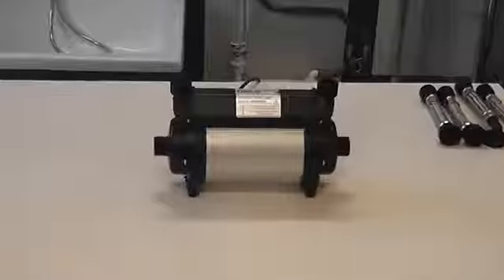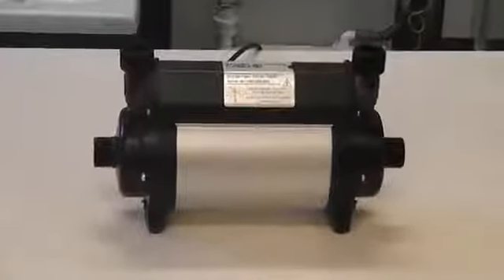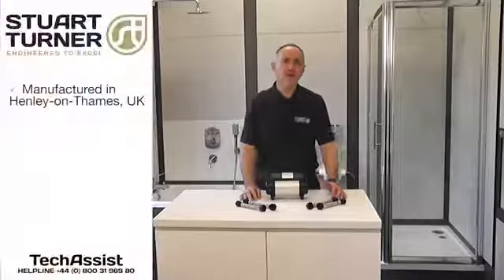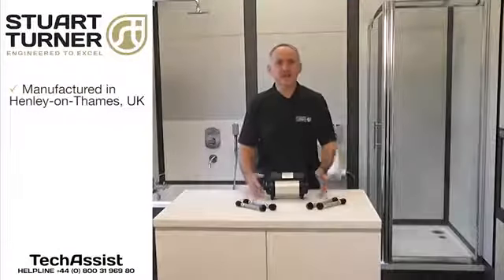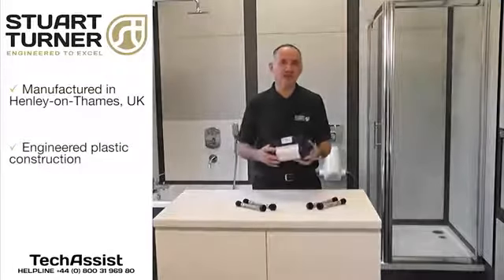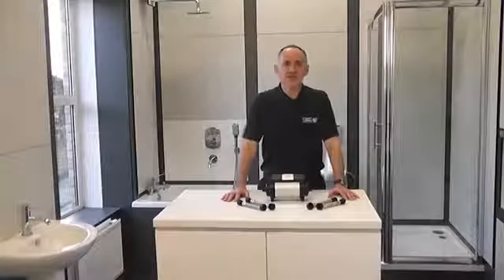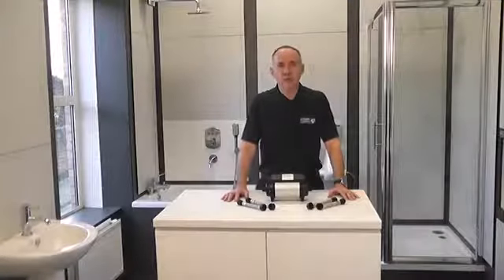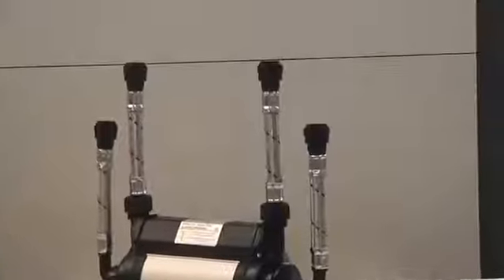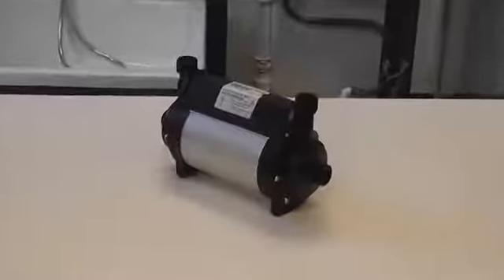Quiet in operation, the neat and compact design of the ShowerMate TP is suitable for use with a single shower or mixer tap only. They are designed, built and tested to a high standard, featuring durable engineering plastic pump bodies, mounting plates and impellers, and they have a reliable motor. Most commonly installed in the airing cupboard next to the hot water cylinder, they are easy to fit and are supplied with all the fittings needed, including flexible hoses and anti-vibration rubber feet.